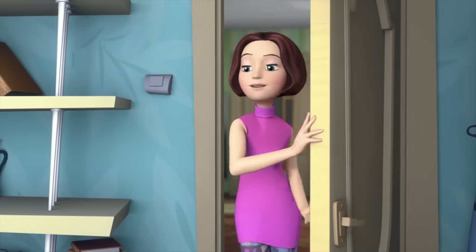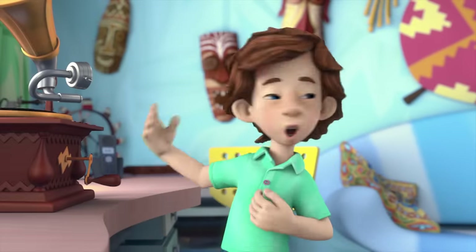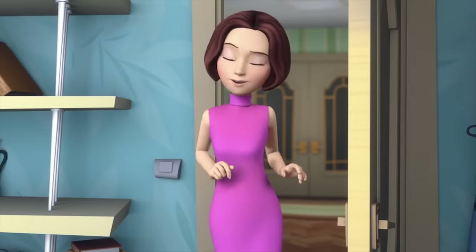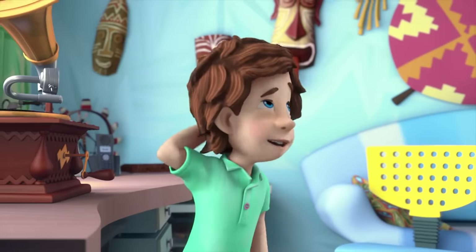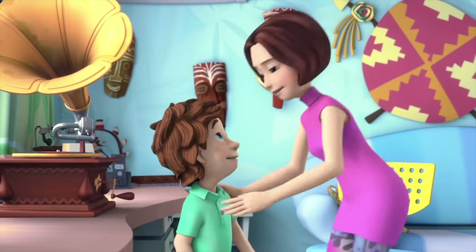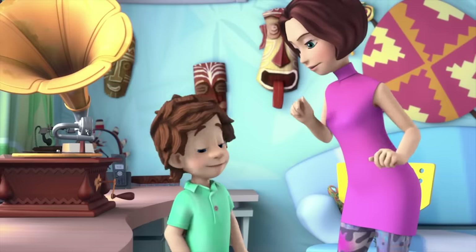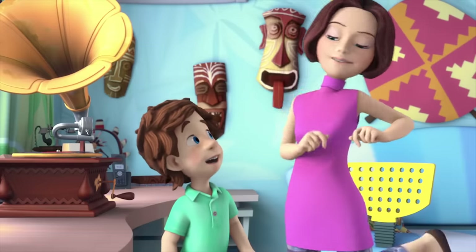Tom Thomas, what's that music playing? It's a gramophone record! Gramophone? I thought it was broken. We fixed this old… I fixed this thing. Really? What a wonderful boy I've got! Other kids are breaking things and you fixed them! What do you say we play that record once more? I used to love it so much when I was little!